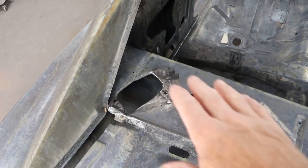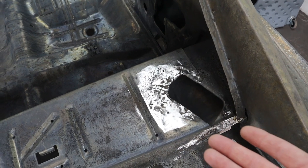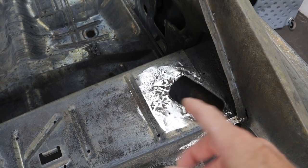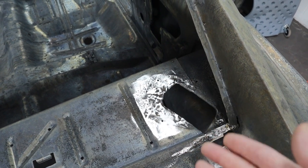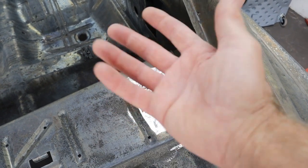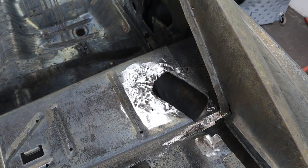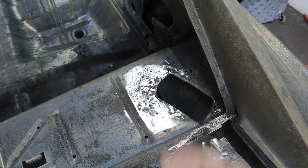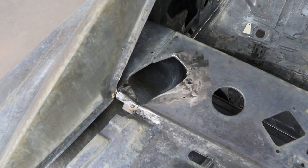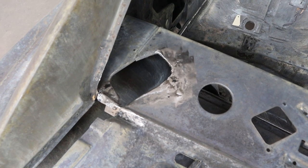One of the first things I did was repair the package tray right here. You can see the work - it's a little shinier there. Somebody, like a lot of these cars, wanted to put speakers back here, but the glass is right here and you can't cut it very easily, so they just took a hatchet to it and curled all that sheet metal back. What I had to do was reconstruct all that. I considered cutting it out and putting a patch panel in, but I was able to bend it all back, get it welded up, hammered flat, and make that repair. Same thing on this side.